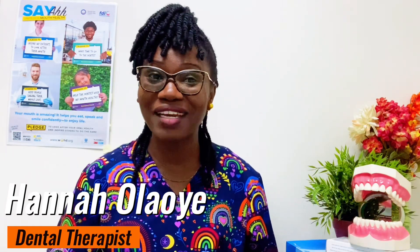Hi everyone, my name is Hannah Laoye. I'm an orthotherapist. If you're new here, you're welcome. If you've been here before, you're welcome back. In today's video, let's talk about how your toothbrush should be cared for.